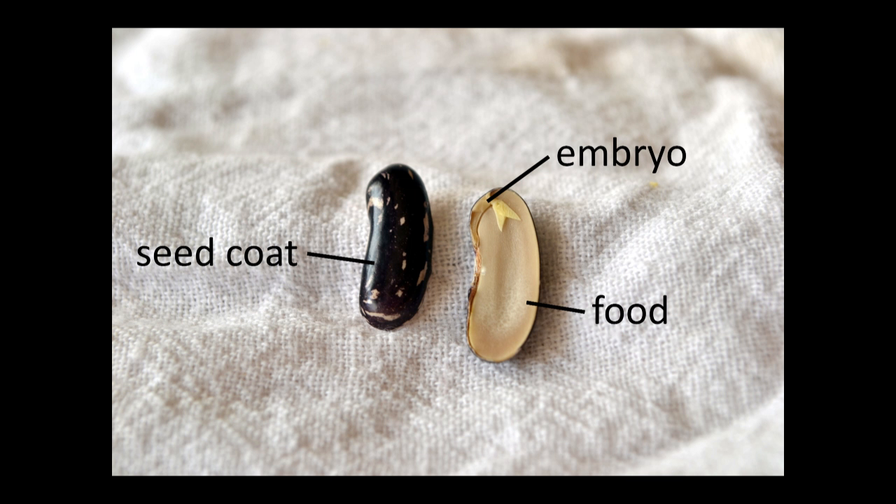Seeds can be remarkably hardy. Some will last for years with no particular attention paid to them, but an increase in vigor and longevity can be gained through proper storage. Good seed storage manages three parameters to improve the likelihood that seeds will sprout when they're planted: moisture, temperature, and protection. We'll discuss how these three parameters can affect seeds in storage, but let's first define the parts of a seed we'll be talking about.